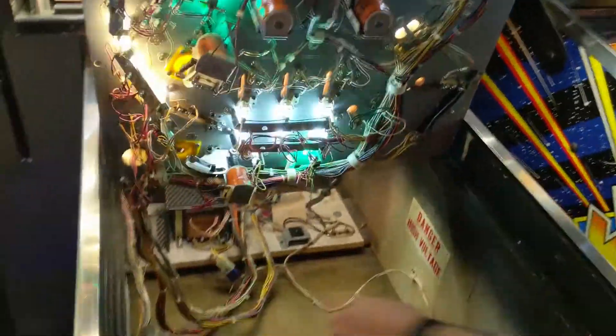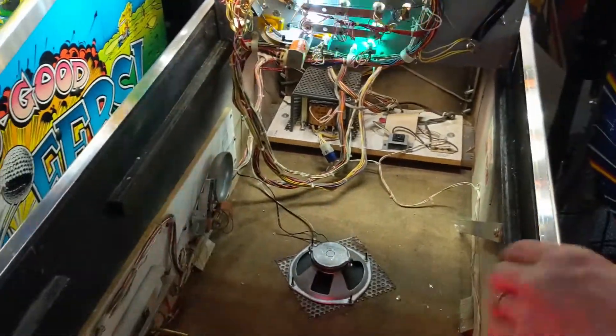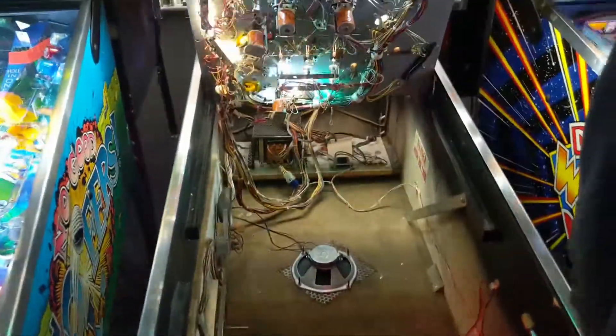It also has a bell in here — one of the last games Williams made to use a bell. Alright, let's show you some gameplay.